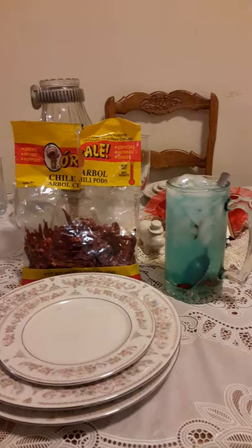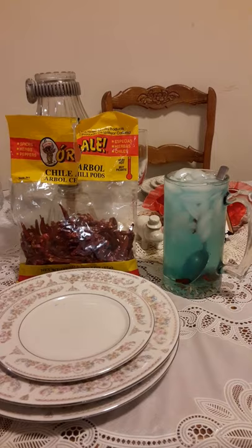Drinking something cold, full of ice, a sweet drink, but it's also full with hot peppers — not completely full, but enough peppers to make it have a real kick to it without having the fizz from soda or carbonation.